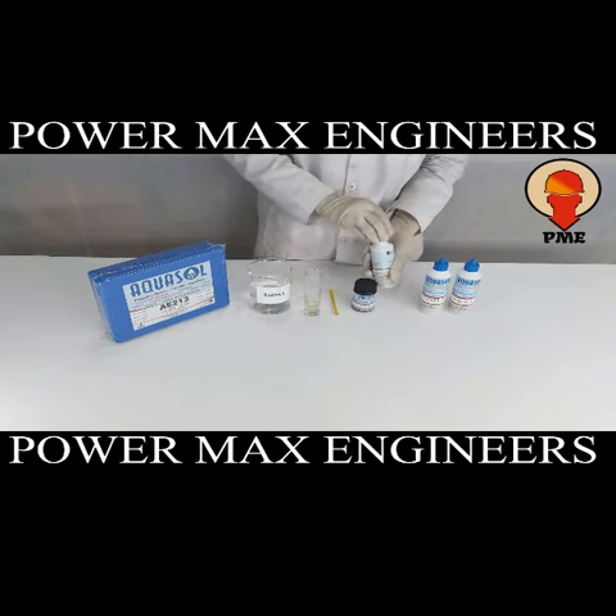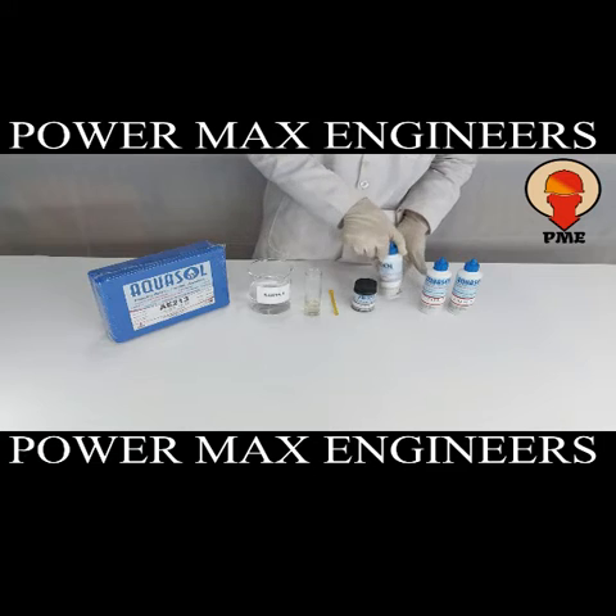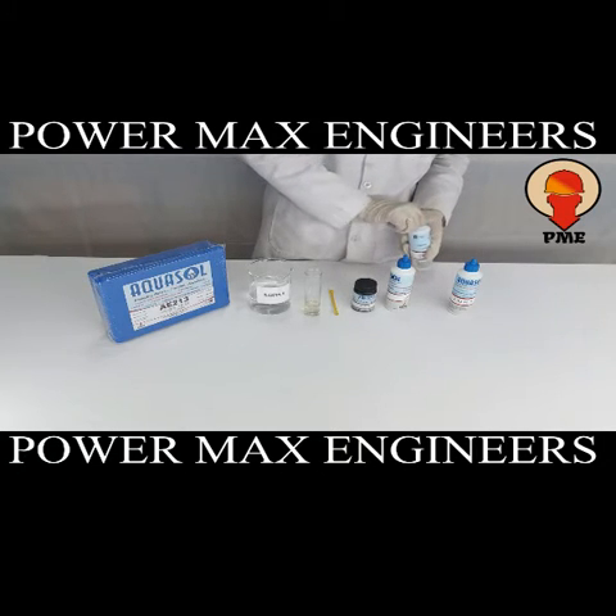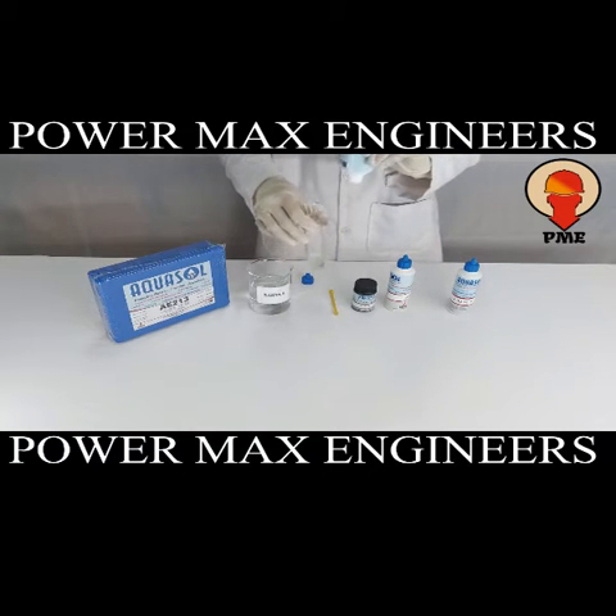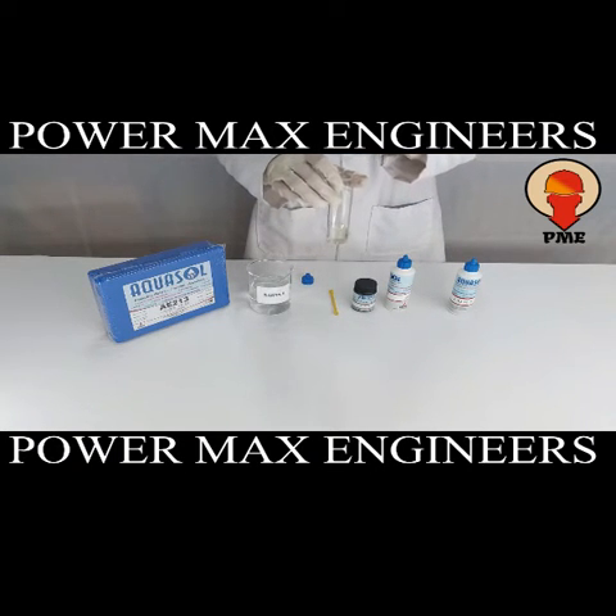To estimate the value of chloride, we will add CD3L2 drop wise. Count the number of drops while mixing until the color changes from yellow to violet.